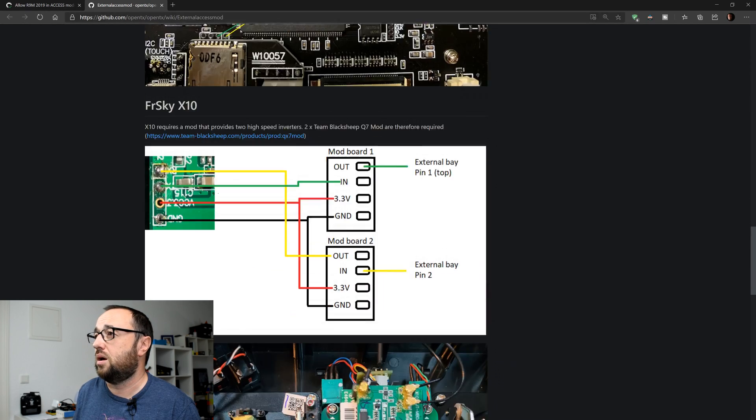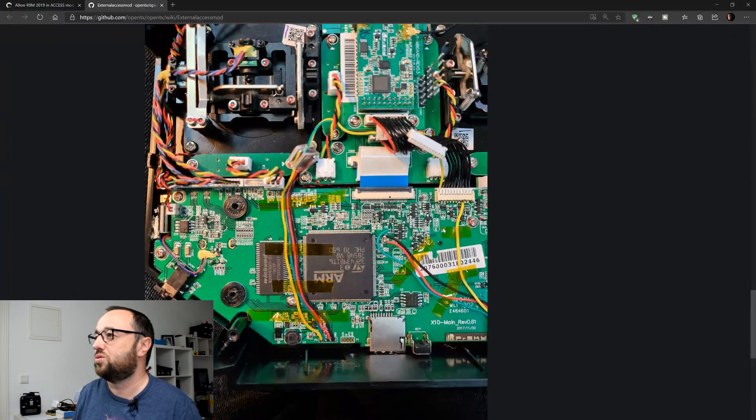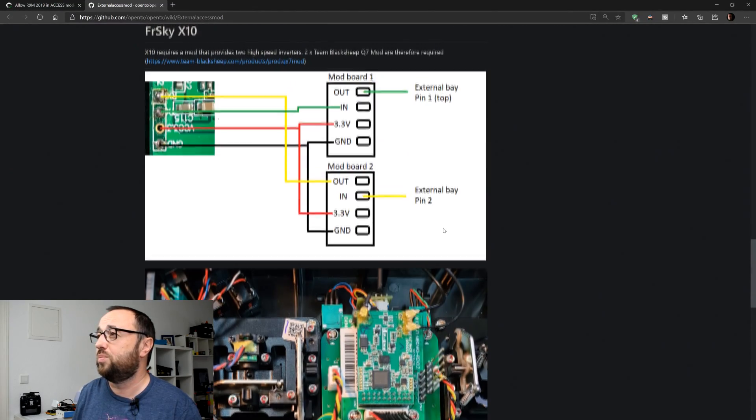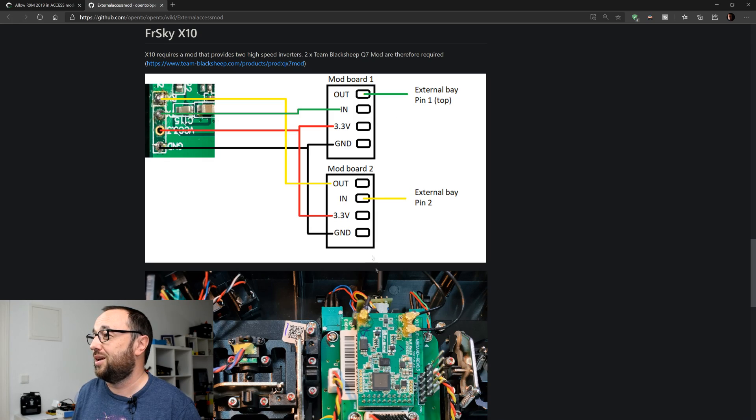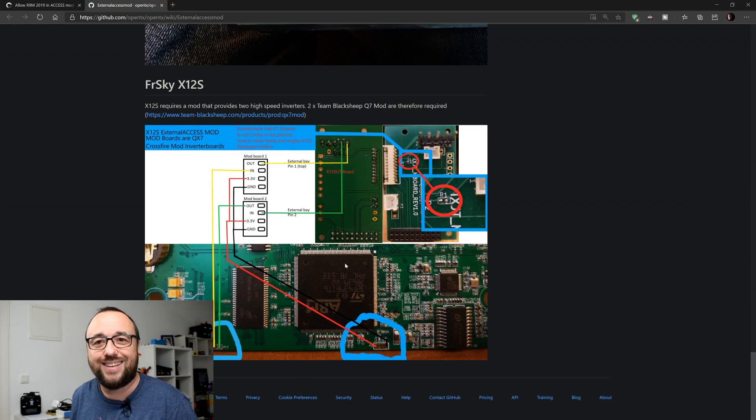On some other radios — like unfortunately mine, the X10S, not Access — you do have to solder in additional components in the form of Team BlackSheep Q7 fast inverters, or basically any other inverter that allows you to have full-speed Crossfire on your QX7. You just need two of those, solder them in somewhere, put them inside the radio, and basically that's all.